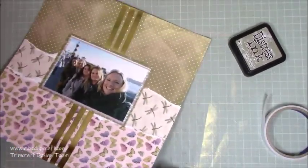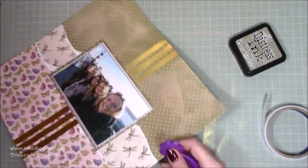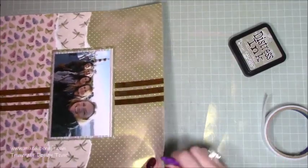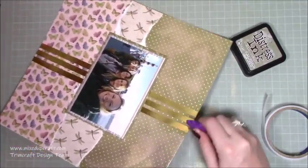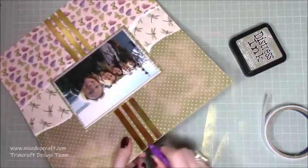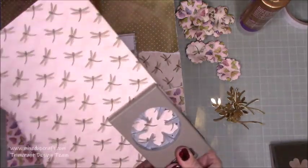I'm going around and distressing all of the edges with my little Dovecraft distressing tool. This just frays and breaks up all the fibers on the corners. You can just about make out that it's ripping it all up. That was actually near the end of the day when I did that bit, and then I stopped — this is now the next day.